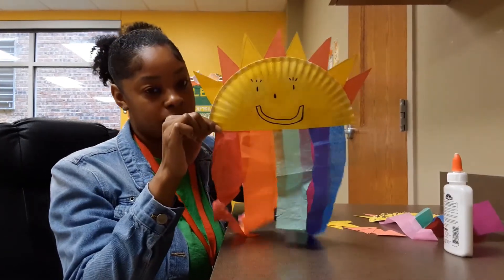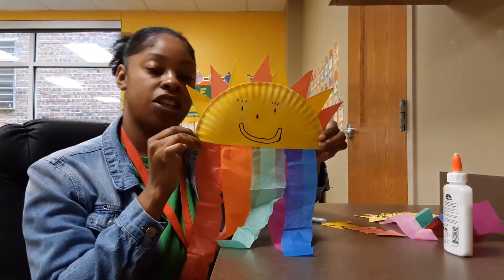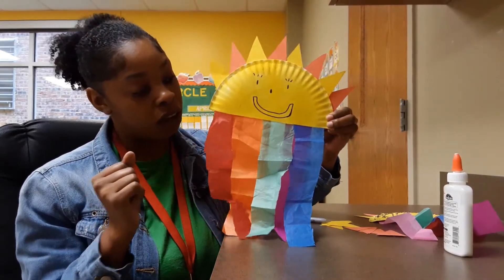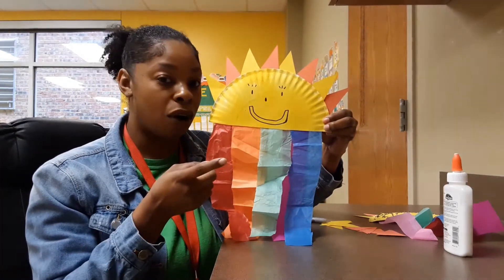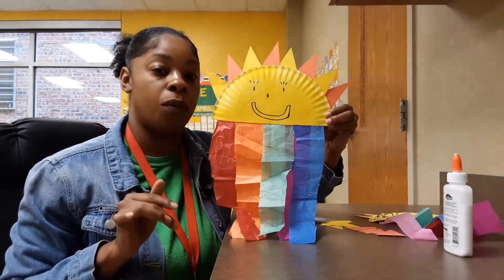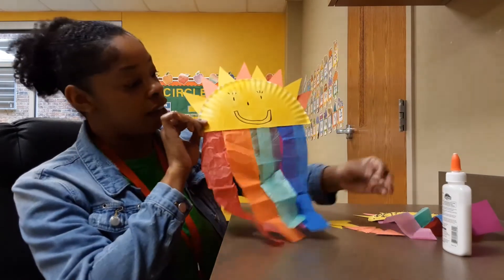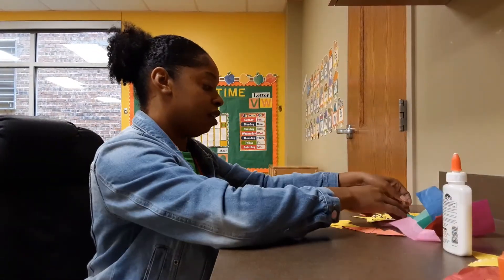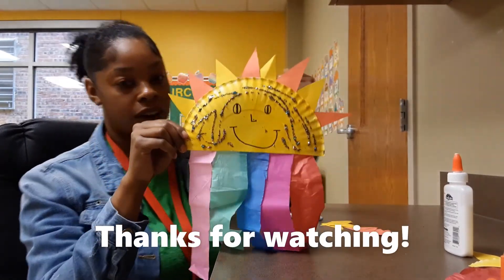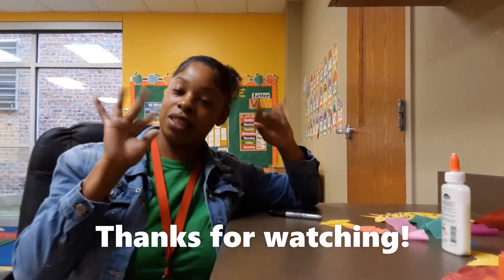There's my face — this is my rainbow and sun craft. Super easy! All you need is a paper plate, construction paper, tissue paper or construction paper, glue, black marker, scissors, and either yellow paint, a yellow marker, or a yellow crayon to color the sun. This is my craft, and here's the one I made before so y'all can get an idea of how to decorate the front. Well, that's all I have for you, friends. I hope to see y'all again.